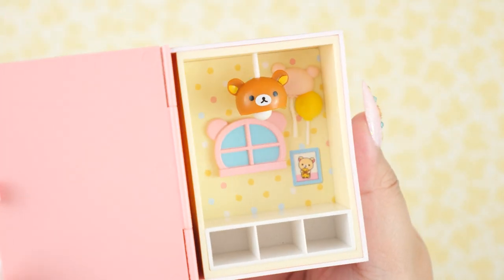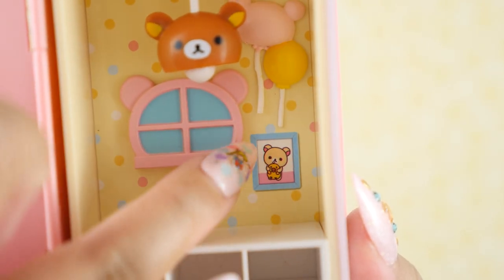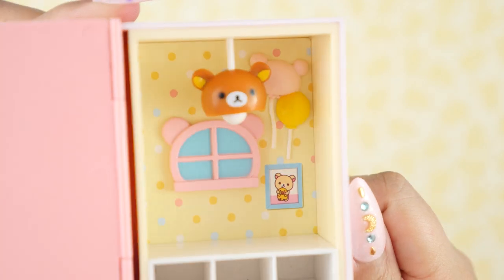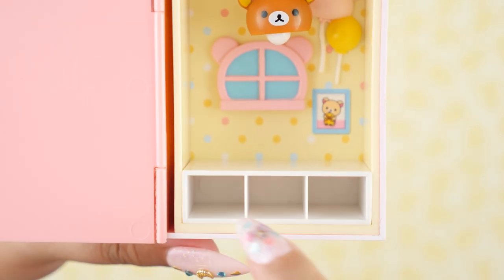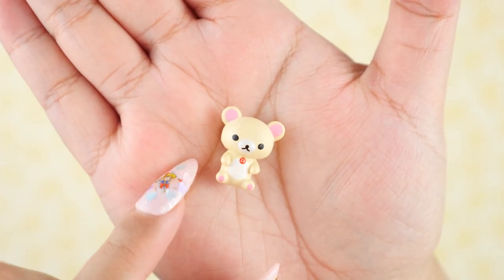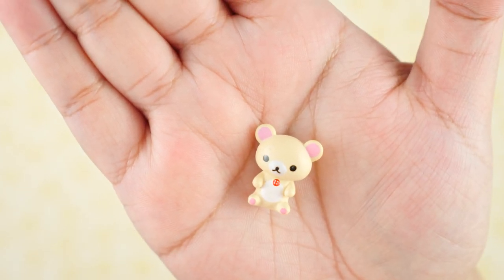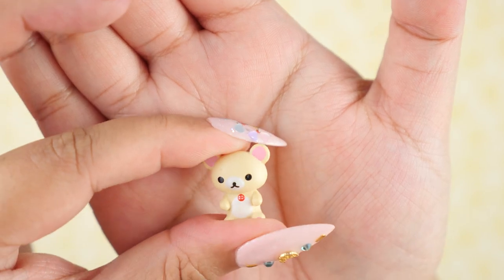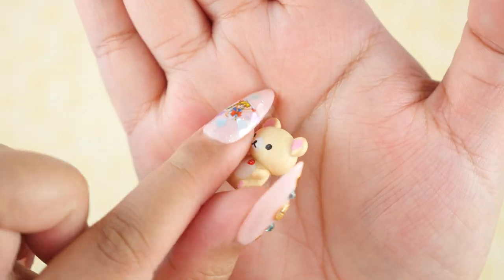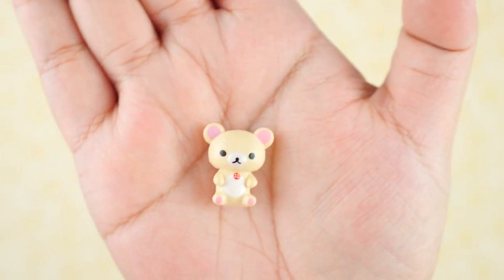That is so precious. Look at the bear light — so cute. We've got some bear balloons back there. Another picture of Korilakkuma holding a ducky, and a teddy bear window. The wallpaper is yellow with different colored polka dots, and we have these cubby spaces which we'll fill with all the accessories. Here is Korilakkuma — so cute. The material is definitely plastic but it feels a little heavier, almost like polymer clay, though I know it's not because it has a seam. It doesn't feel cheap at all.